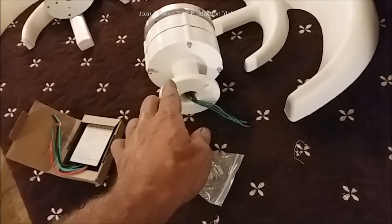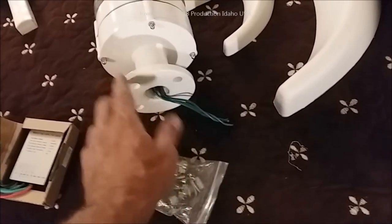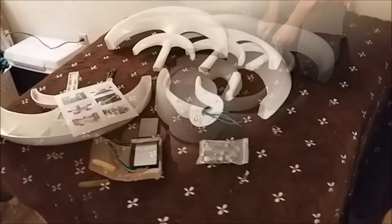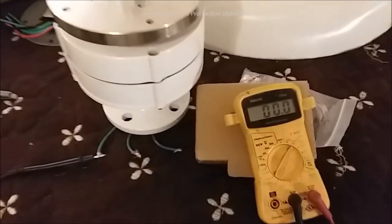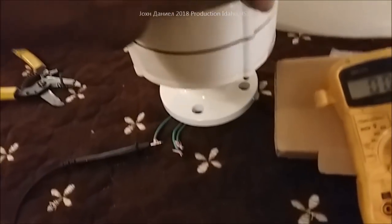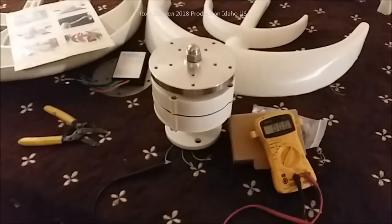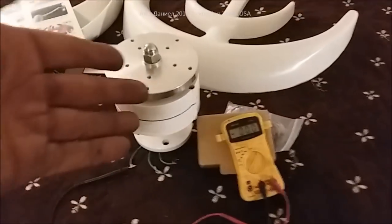You have to make the standard fit the metric, so there's a slight differentiation — just file it a little bit, about a millimeter. Now, I have a lead on one of the three leads coming out, and these turbines do not require a slip ring, which is quite important in the world of wind turbines for a horizontal — but this is a vertical, a VAWT, vertical axis wind turbine.